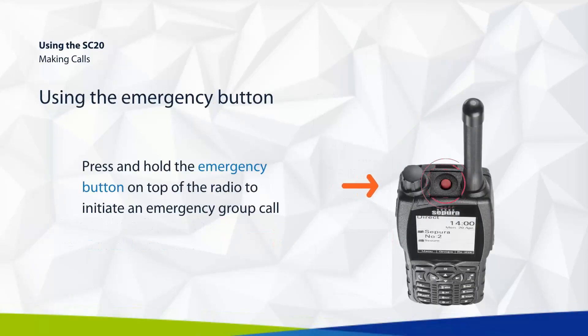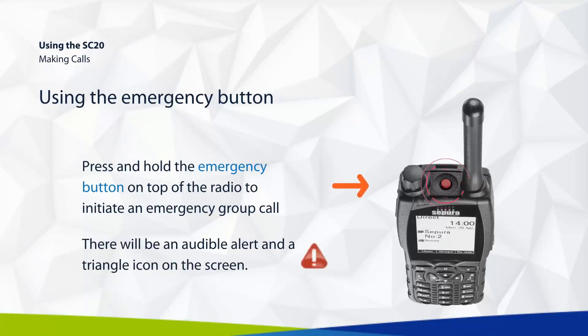Press and hold the emergency button on top of the radio to initiate an emergency group call. There will be an audible alert and a triangle icon on the screen.